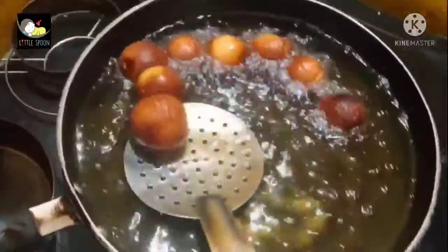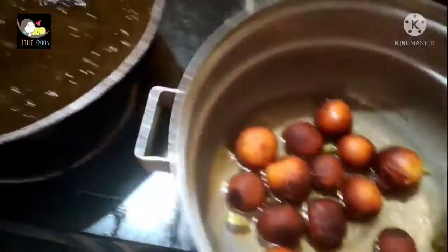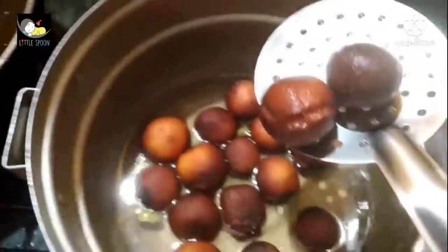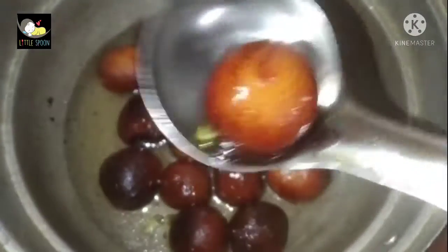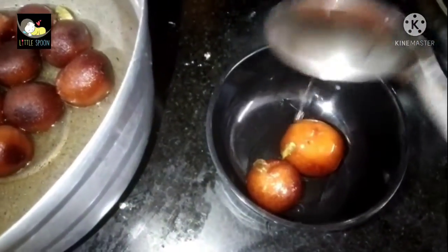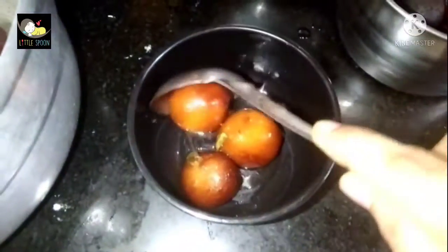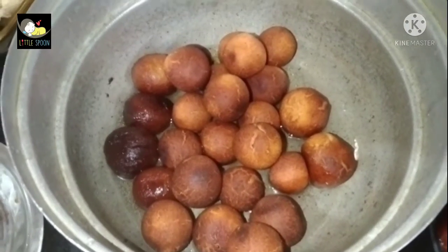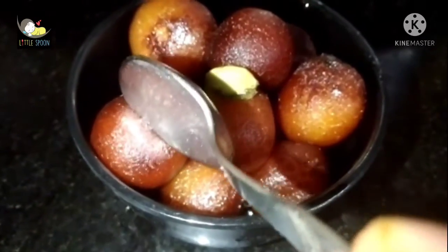We need to prepare the sugar syrup. Put it in the pot — first add half a bag, then put the Gulab Jamun into the pot. This is the last step. Place the globe jam into the syrup and let it soak.